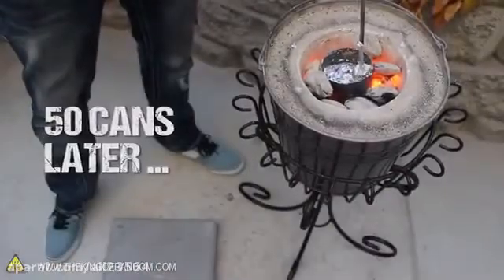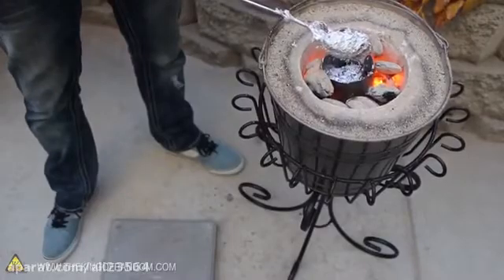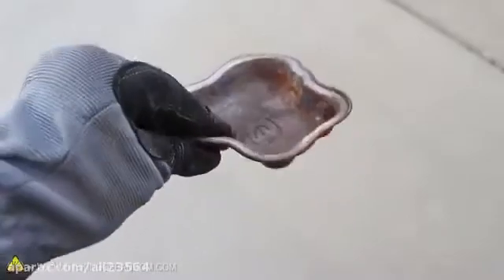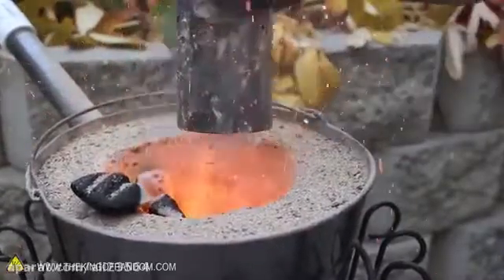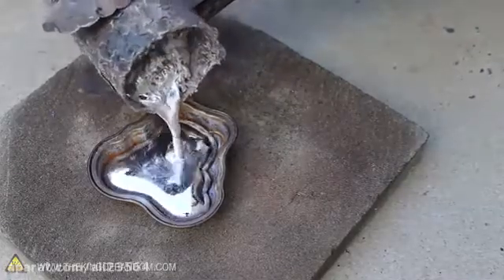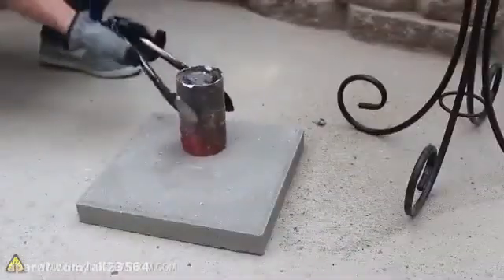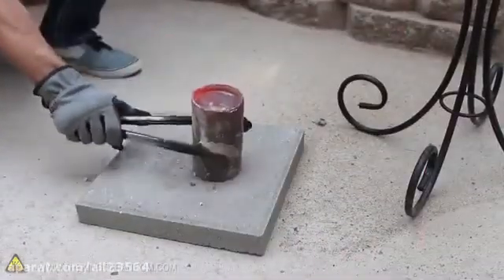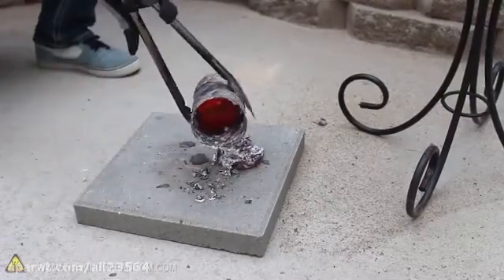After liquefying about 50 cans, you can see the container is completely full. But there's a lot of gunk floating around that we really don't need. The easiest way to isolate the aluminum is with something like this steel cake pan I got at the thrift shop for 50 cents. Let's carefully remove the crucible, making sure we've got a very secure grip with our tongs, then very slowly pour the liquid into the steel mold. You can see the slag stays behind and almost acts like a strainer, helping prevent anything solid from flowing downstream. Now we tap the container on a slab of concrete and dump out the dross. By keeping our crucible clean, we can use it again right away.